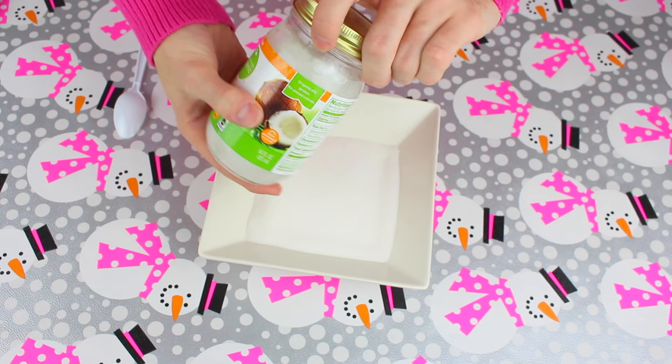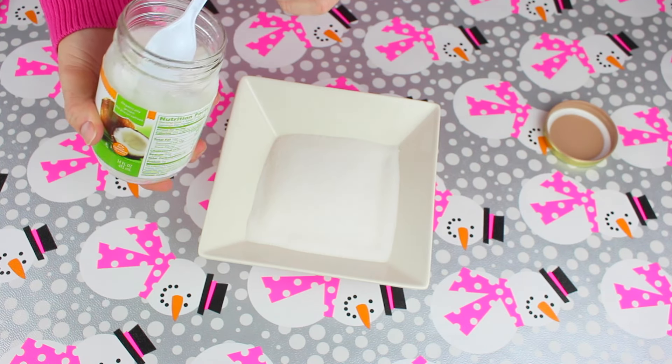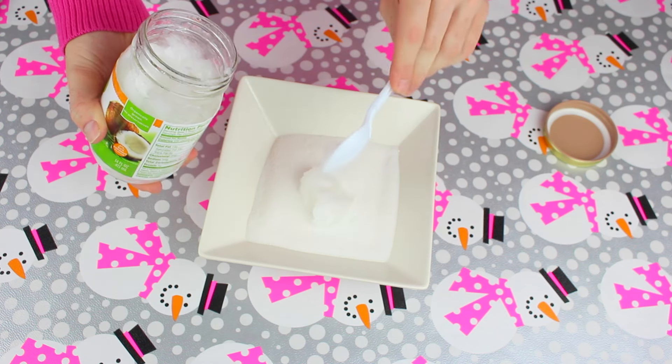Coconut oil itself will help the skin because it has antibacterial properties that can help reduce acne and promote collagen production, which actually helps keep the skin elastic and smooth.